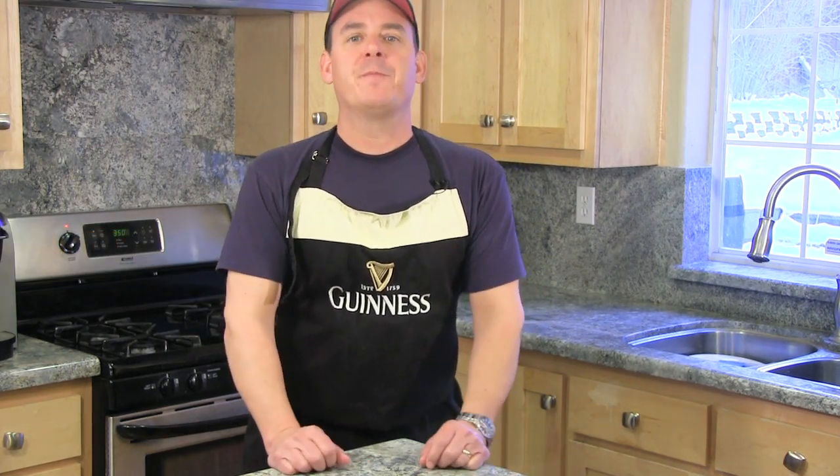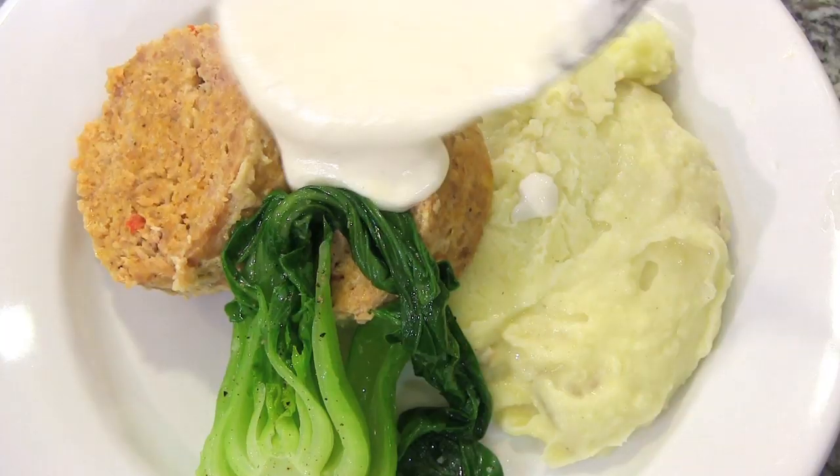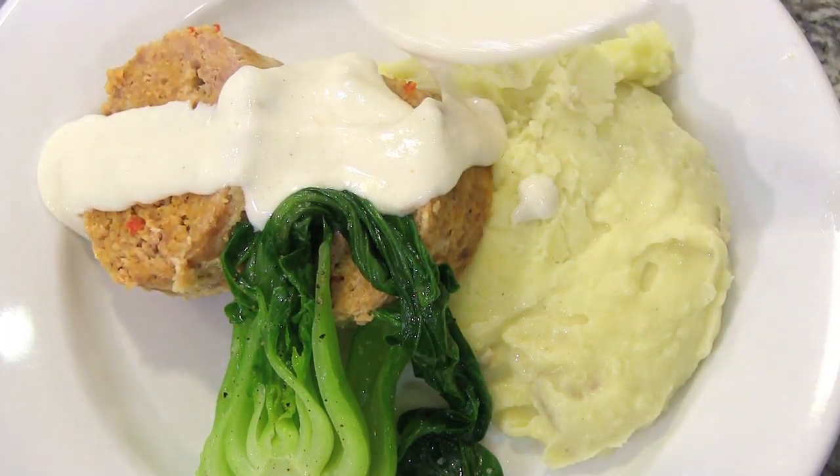Hey, Chef Jason Hill here, and tonight for dinner I am making one of my all-time favorite comfort foods: meatloaf. I do it a little different — I use ground turkey in place of the beef, a little healthier. And we are going to dress this up with a great creamy horseradish sauce.